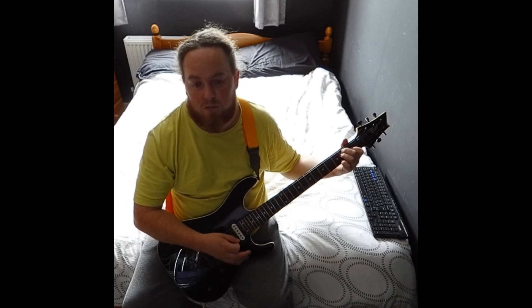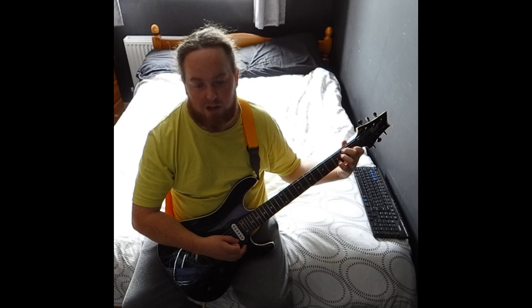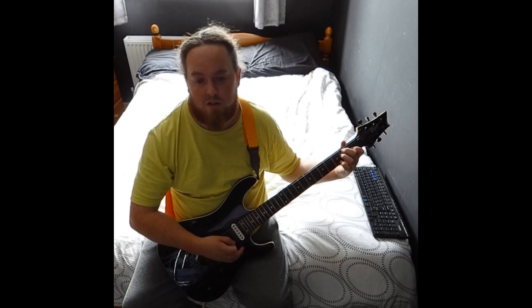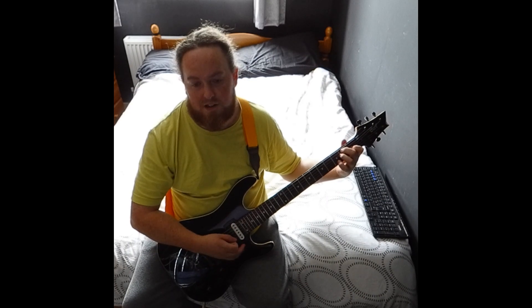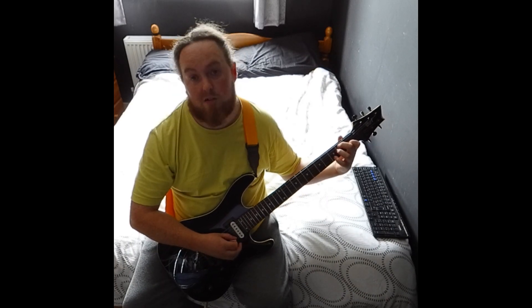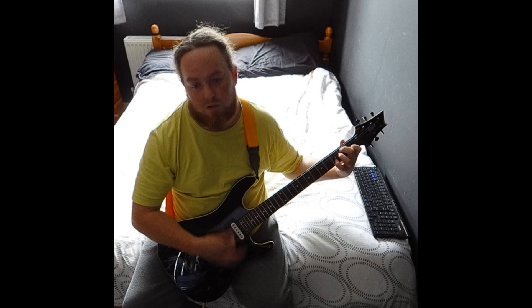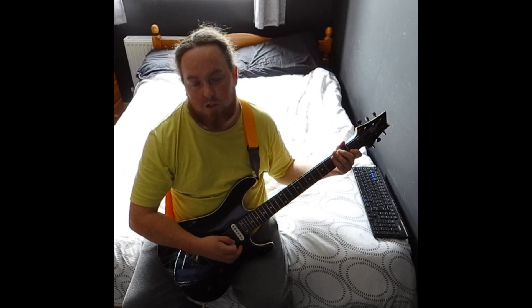Then back to an E and then you can add a seventh. You have your E and then you add the seventh with your baby finger, which is third fret on the B string, and it kind of goes in between like that. And once you get those two parts, that is literally the whole song.